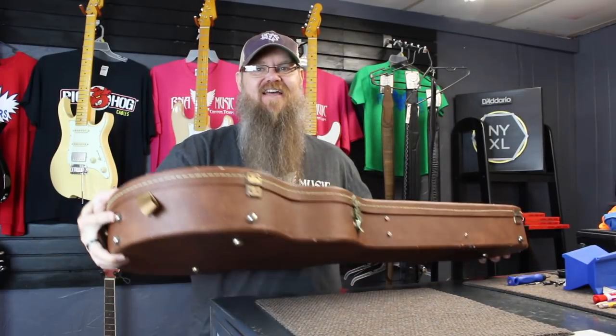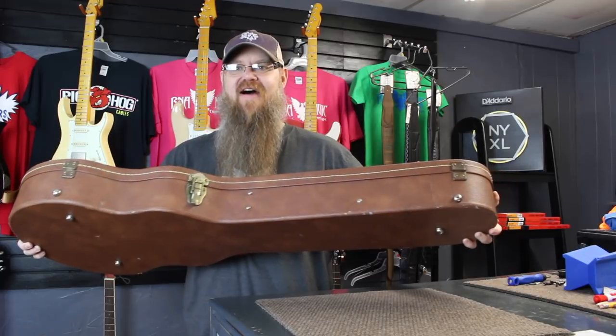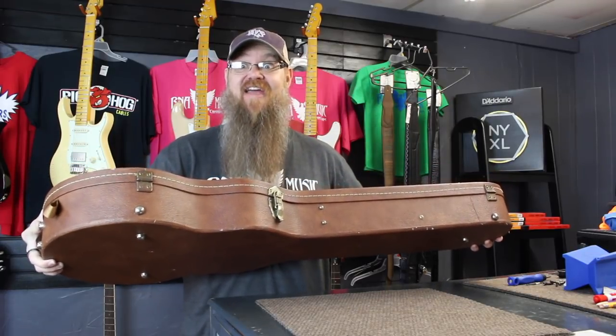Howdy y'all! It's Ryan from R&A Music, your favorite mom and pop guitar shop and music lesson studio, deep in the heart of Canton, Texas. That's where I'm at right now today, and it is new stuff day — new unboxing day. I'm so excited. So excited we've got something to unbox. Let's get to it.